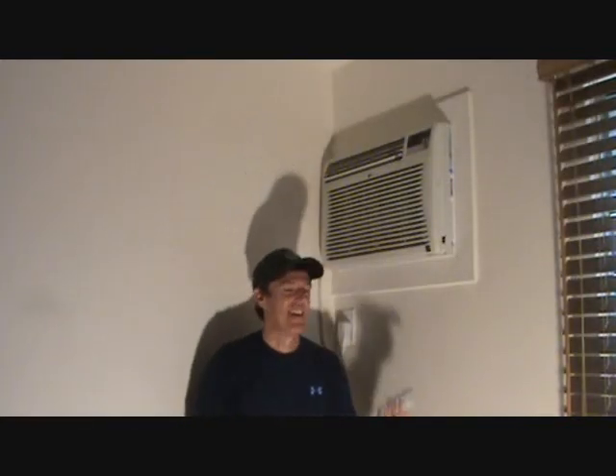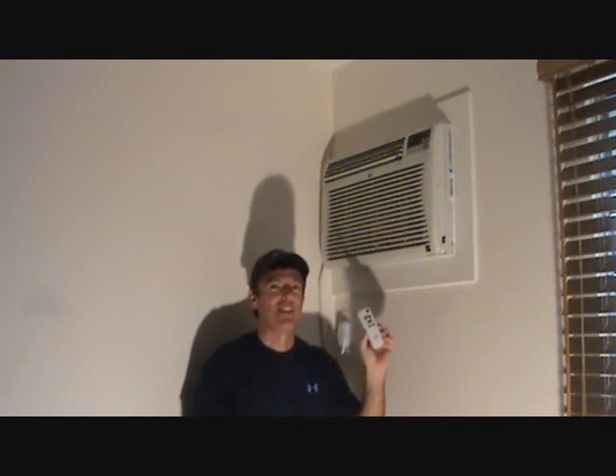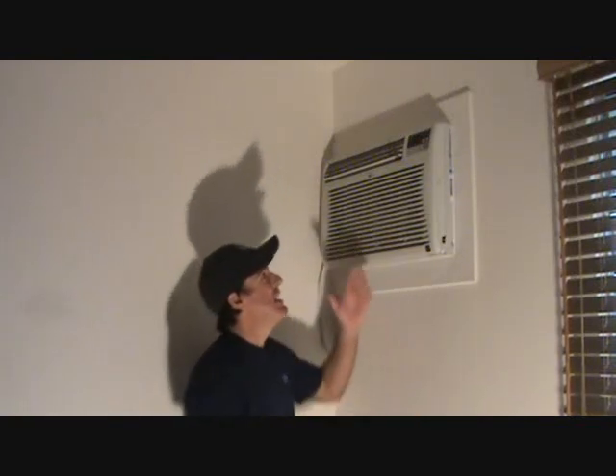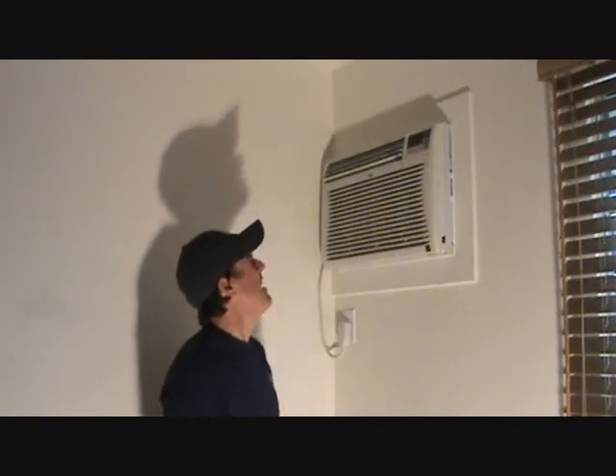One more thing. What if you say you don't have a handheld remote? Can you still do the timer on here? Yes, you can. Let's just make believe we don't have one of those — you lost your handheld remote a year ago, and you always have to turn on your air conditioner up here. Well, there's a power button up here. You can turn that on.